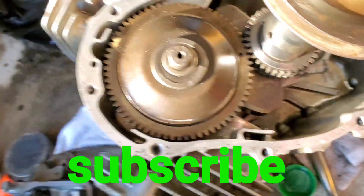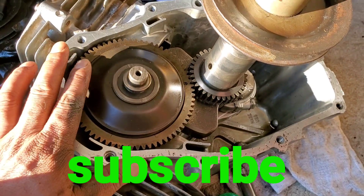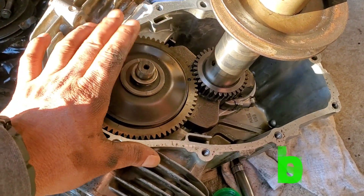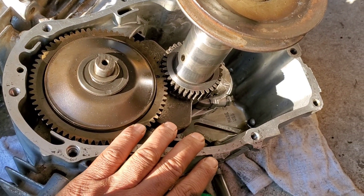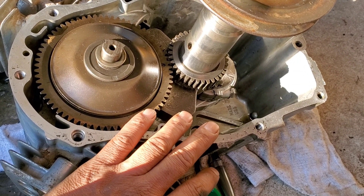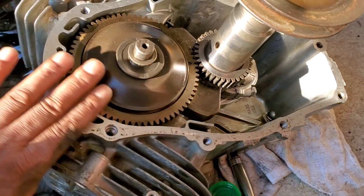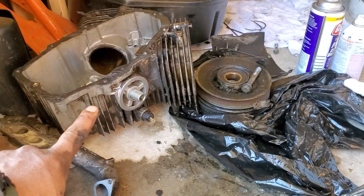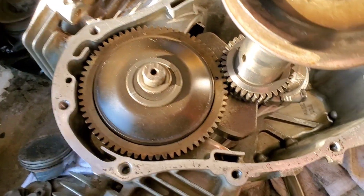Hey, what's up guys, it's Fringe2, my name is Marcos and I'm here doing the number three video for this Kawasaki motor. I got this part from eBay, I paid almost a hundred to a hundred forty dollars for this part because the old part was damaged, so I got this one from eBay.